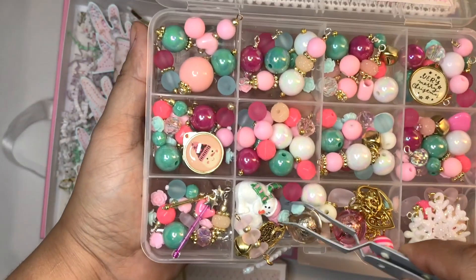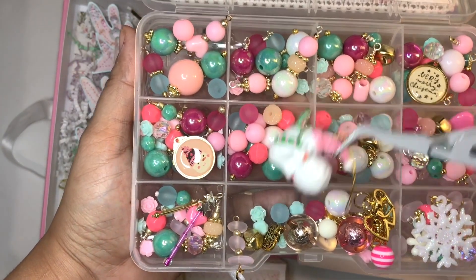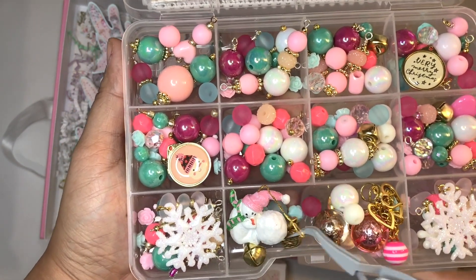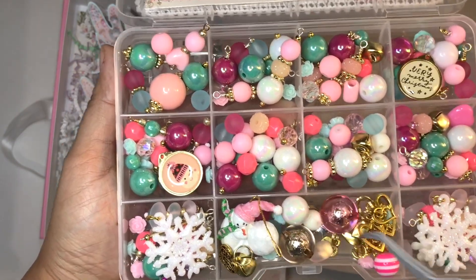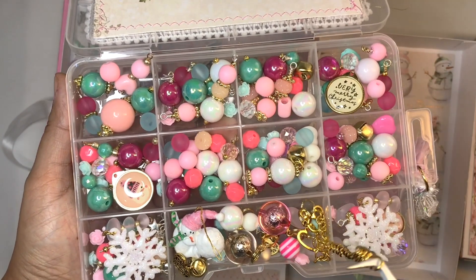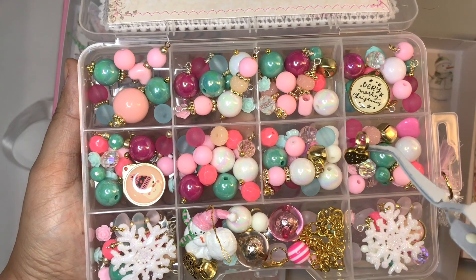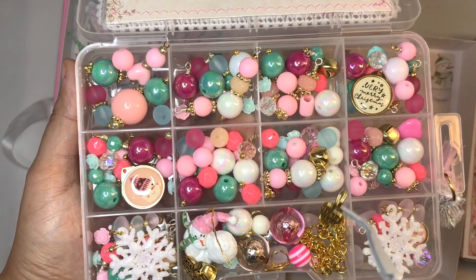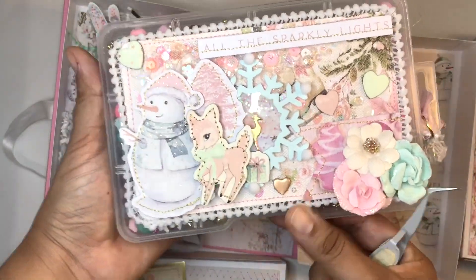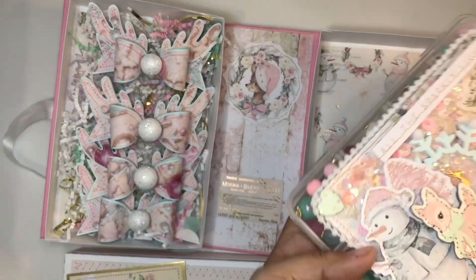Here are some charms that I made — so not everything is wire wrapped, some are and some aren't. I included that little resin snowman; I love using it for packaging or to embellish some projects. I also included a chain that she can use to make a chunky charm. As you can see, I also have some snowflakes there — I like to use snowflakes on charms as well.